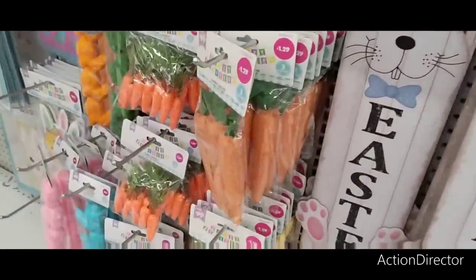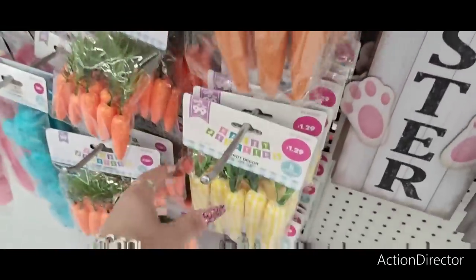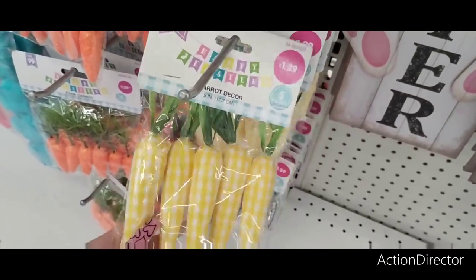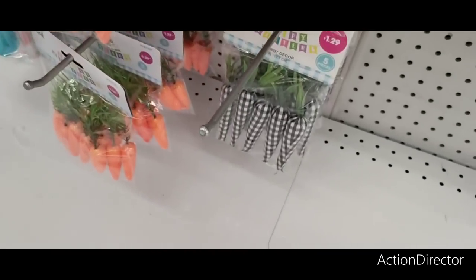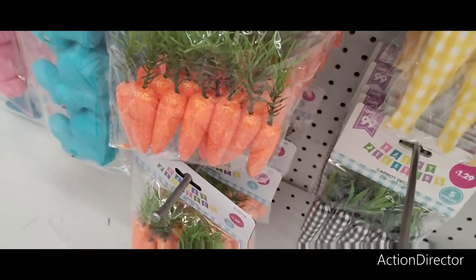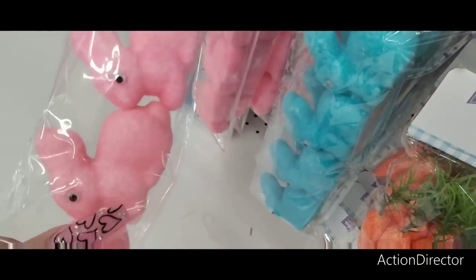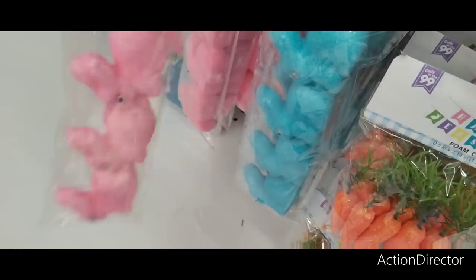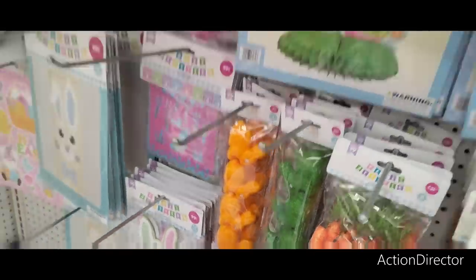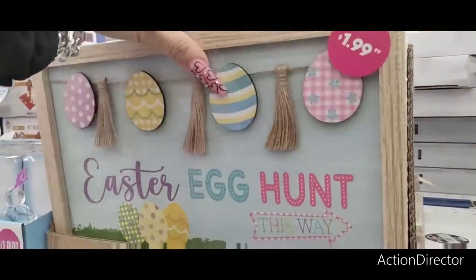They also have these for $1.29 — you can get these for $1.25 at Dollar Tree though. The carrots — I do like the different colored carrots. This yellow-orange and white carrot is really cute. So are these farmhouse carrots down here. Then you have the glittery carrots — $1.29. And then you have these in pink, blue, mossy green, and orange — $0.99. I'm thinking about getting an Easter egg hunt sign — $1.99. I do like that.